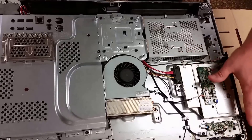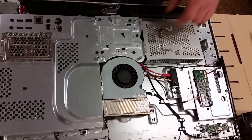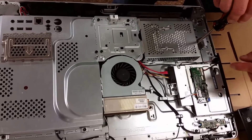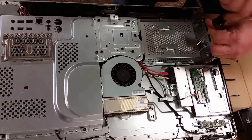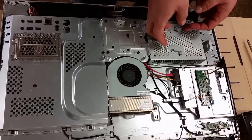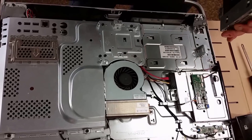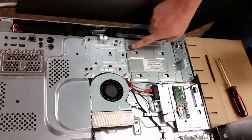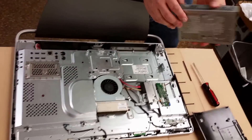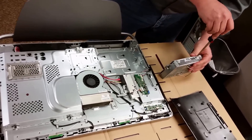The DVD drive and so forth is over here, which we're not going to address right at this particular moment. We'll go ahead and remove the old hard drive to start with. It's held in by one Phillips head screw right here on the side, and all we have to do is loosen this connector and the metal case enclosing the hard drive will now come apart.